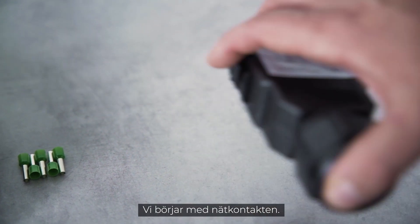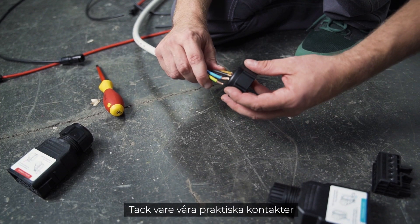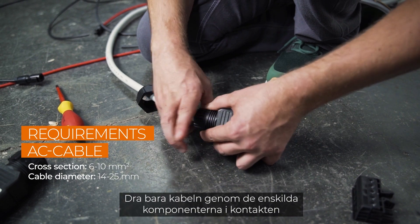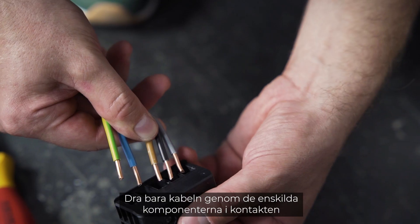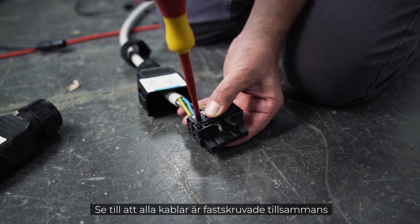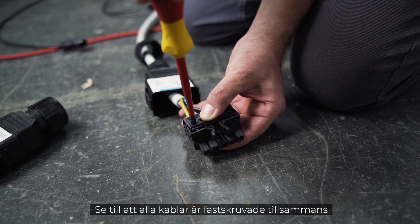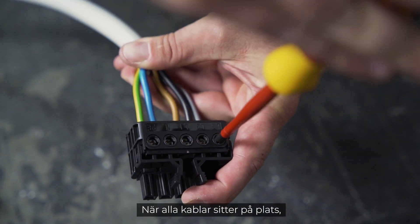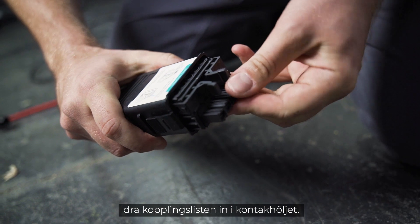We start with the AC plug. Because of our handy plugs, you don't have to open the inverter for installation. Simply pull the cable through the individual components of the plug and then screw them together with M4 screws. Make sure that all cables are screwed together with the correct connector. When all cables are in place, pull the terminal strip into the housing of the plug.